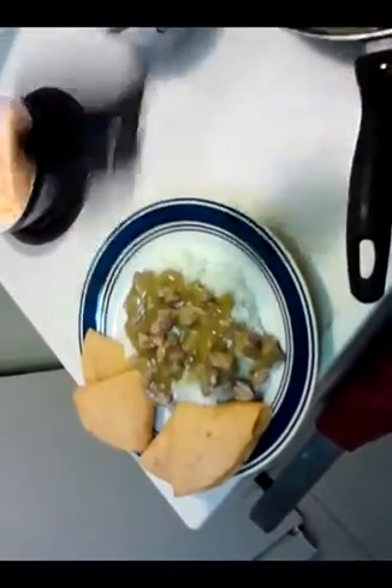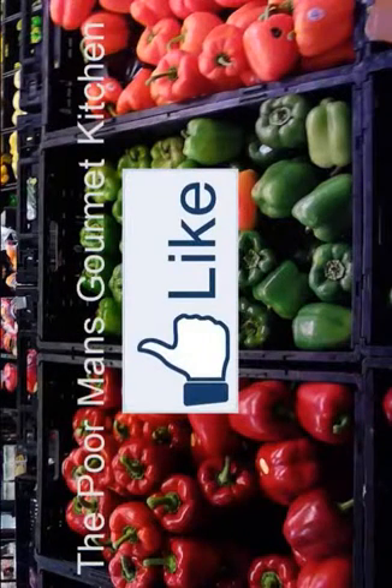Now I'm just going to serve it up on some rice here. Take a big old scoop of this and throw it down. A little bit of cheese, and let's do the sour cream. Can't go wrong with this — pork chili verde. It's the bomb.